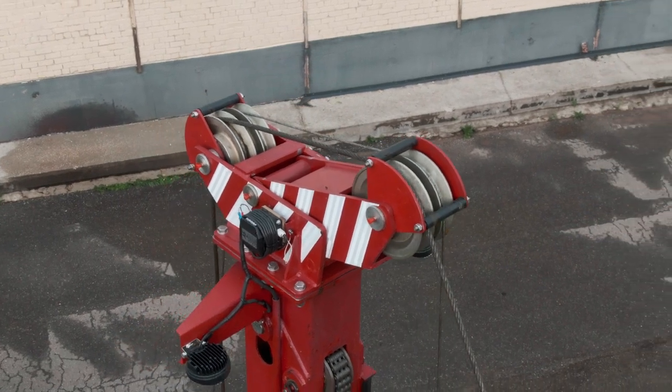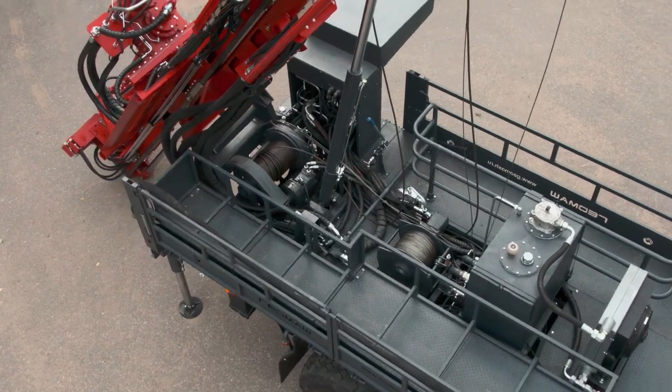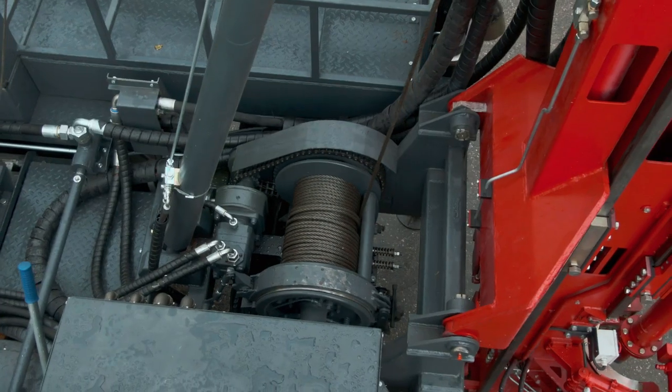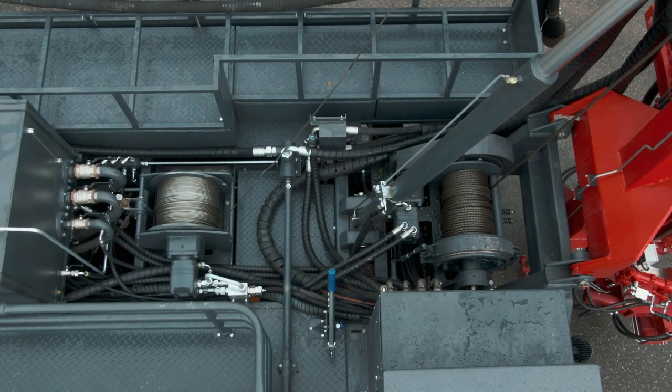At the top of the mast, the crown block is located with two winches: the wireline winch with a weight capacity of 5 tons and the drilling winch with a weight capacity of 6 tons.